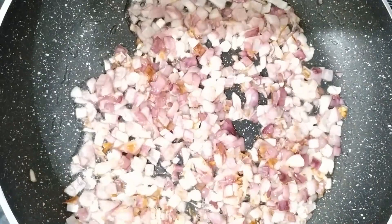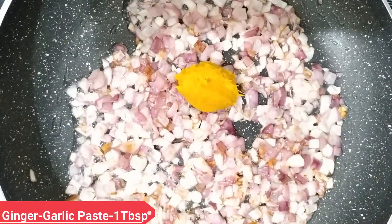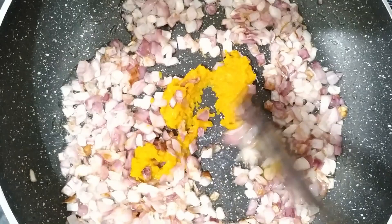Next, add 1 tbsp of ginger-garlic paste. Add this paste and fry it.